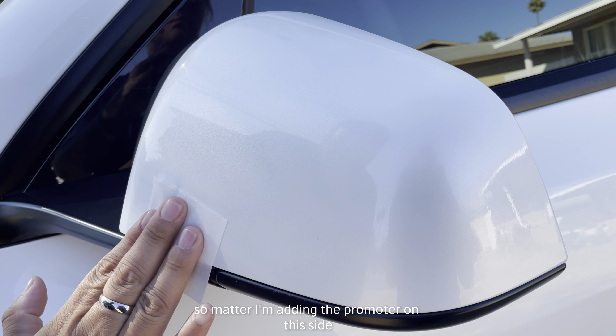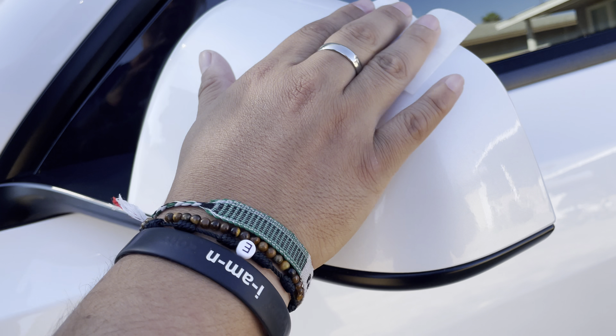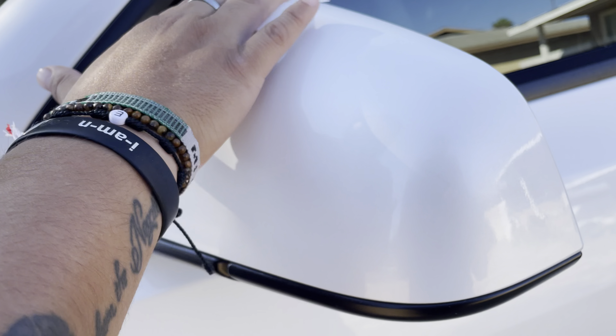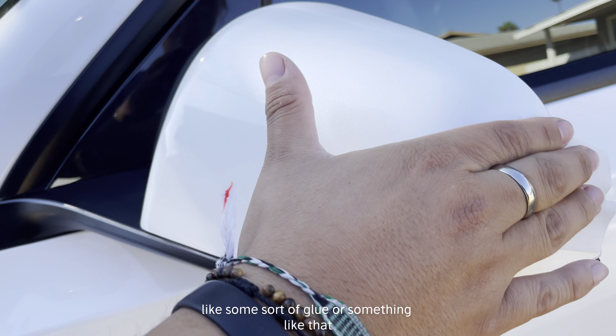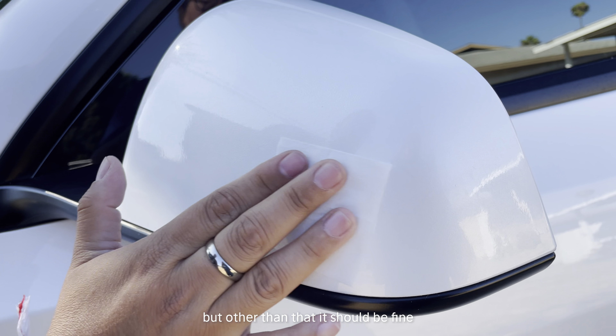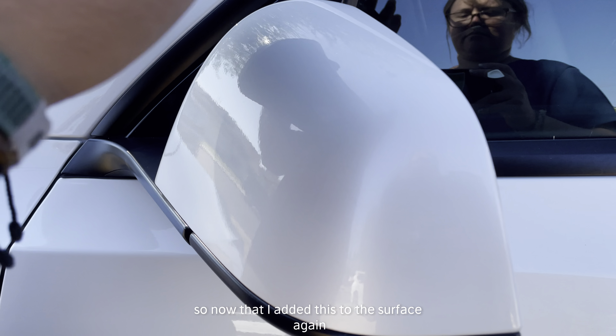I'm adding the promoter on the surface. Do keep in mind that it has a strong smell, like some sort of glue, but other than that it should be fine — just keep that in mind. Now that I've added this to the surface, I'm going to slowly slide this down.